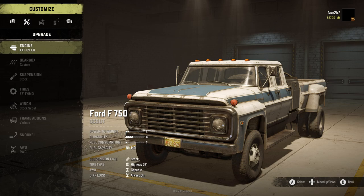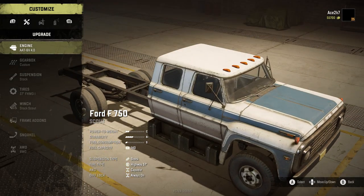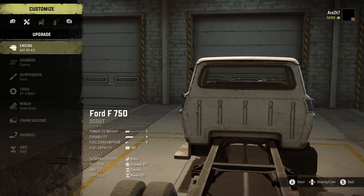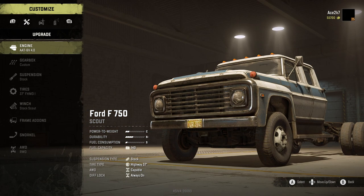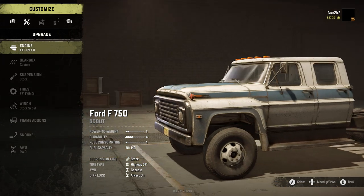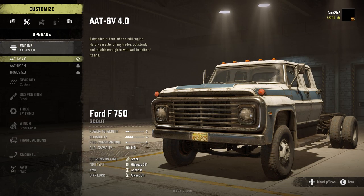Alright guys, so this is what it looks like when it's stock — it's stripped down, we have no bed on it, it's really just the chassis. You can kind of see the power to weight, durability, and fuel capacity is 140, which is really good for a scout. This is a scout truck by the way, so I think this may be one of the better scouts depending on how well it gets around.